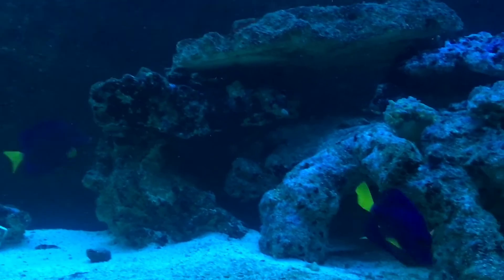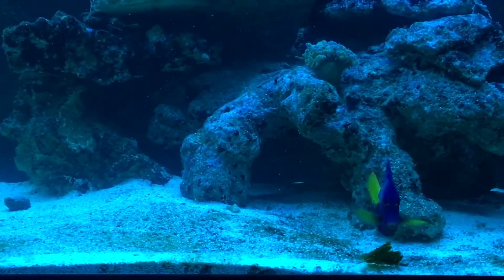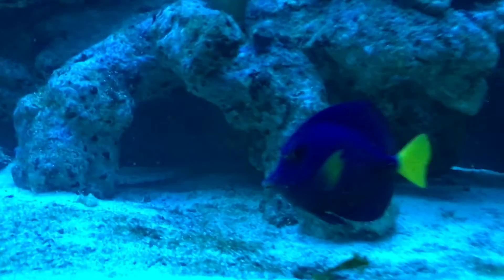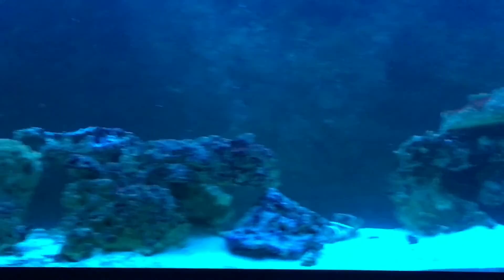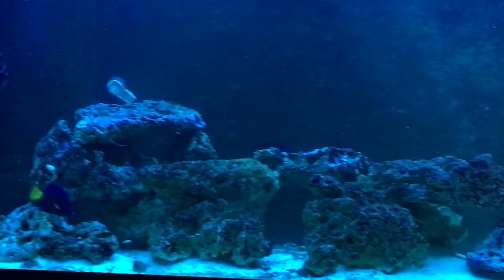Still getting better with the camera shots. All right guys, JC Reefs out — happy reefing everyone!